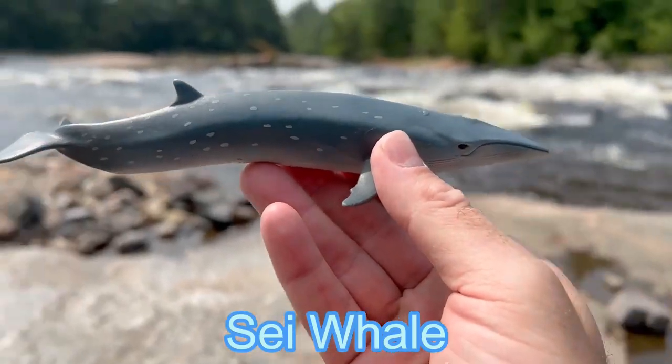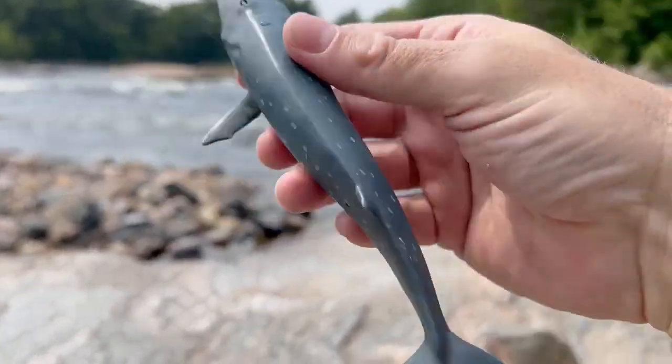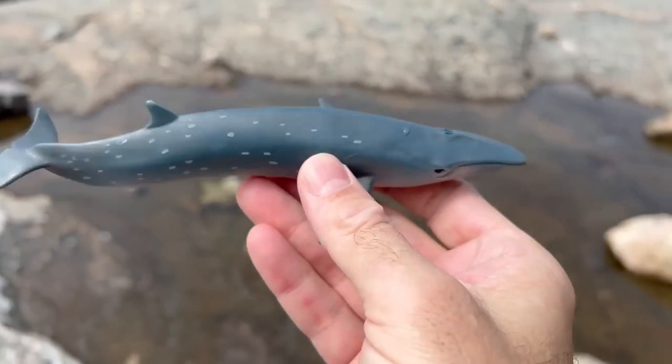We have a sei whale. Amazing! Let's put the sei whale down in the water.